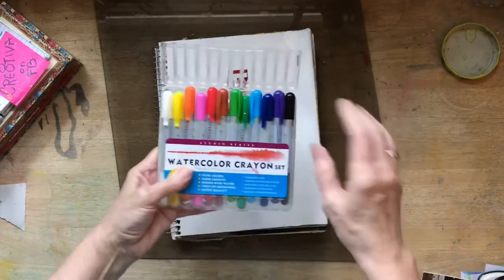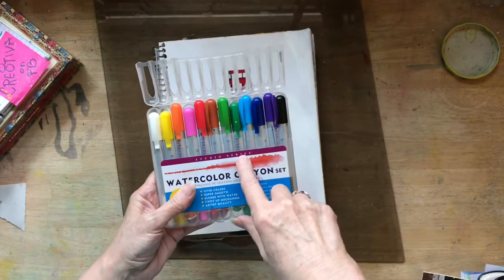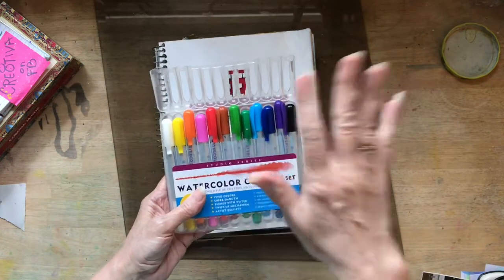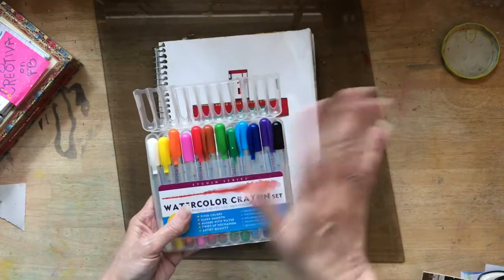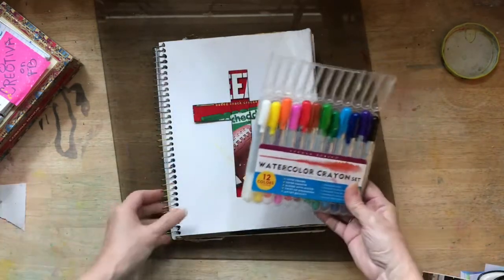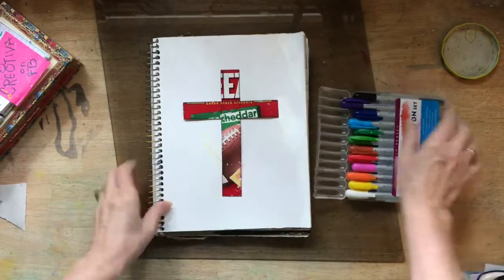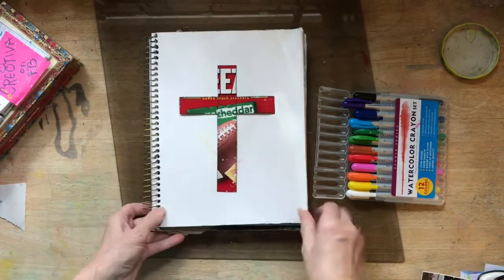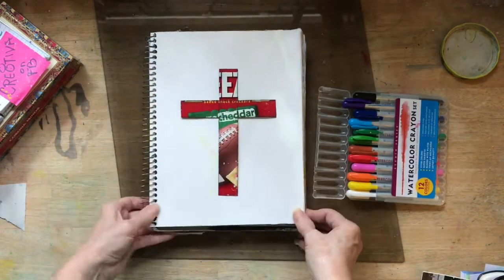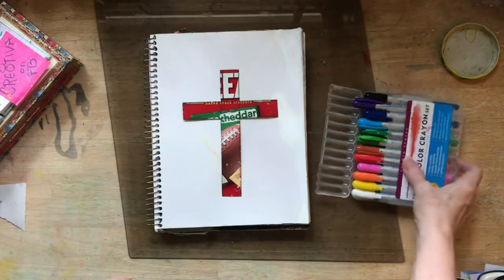And we are going to be using these watercolor crayons. You could use crayons, chalk pastels, oil pastels, watercolor, acrylics, or colored pencils — whatever you have on hand. But I would encourage you to do this with your children and let them use their crayons, because I think that would be an awesome project for Good Friday, or for any day really.